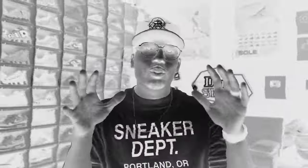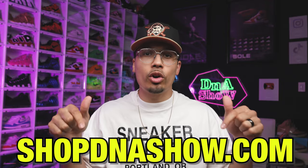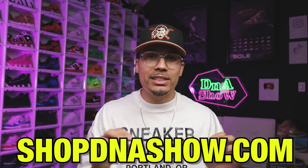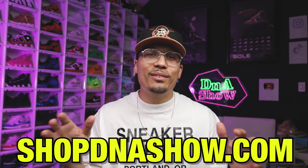Real quick before we go further — I dropped some new merch on the website. Hit the link at shopdnashow.com, which will also be pinned below the video. We also have more new merch coming soon — shorts, hats, and different things — so stay tuned. I'm excited for everyone getting their orders in and looking forward to seeing you tag me on Instagram rocking your new tee or hoodie.